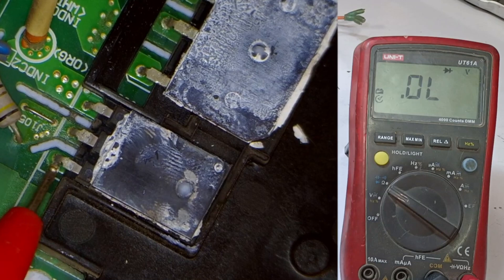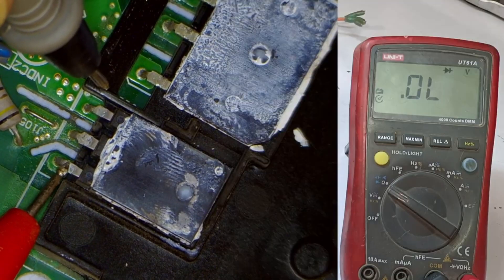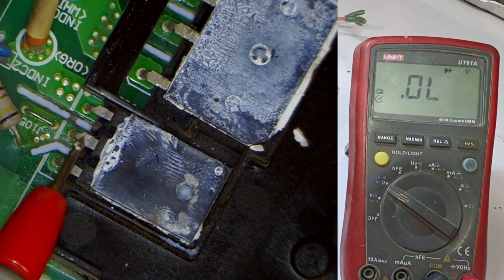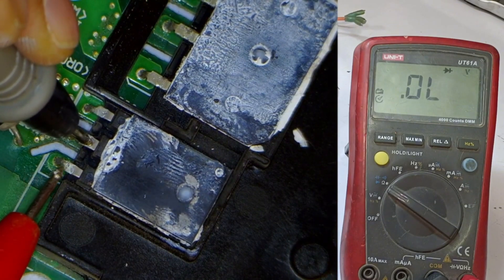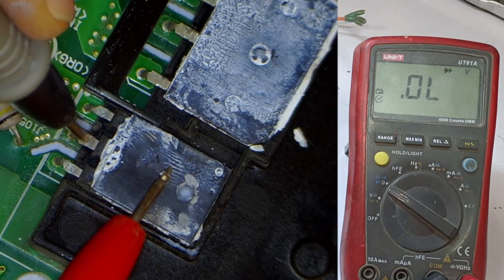Moving on to testing the diode. Both outer points of the diode are anodes and are joined together. With the meter, both points show zero, meaning these two are shorted together, which indicates that they are fine. The center point of the diode is the cathode. I'll place the black probe on it and the red probe on either side. It shows a voltage drop of 0.381, which means the diode is likely in good condition — completely fine.